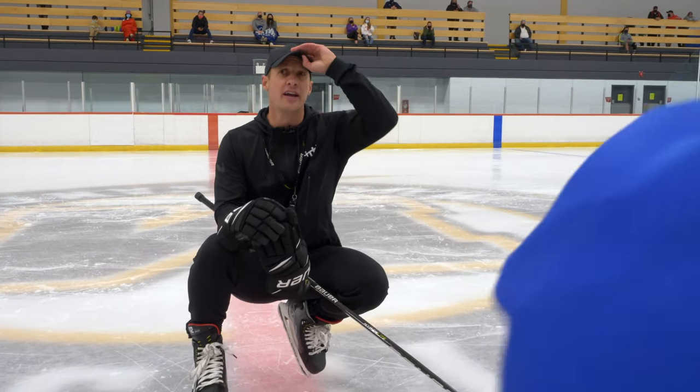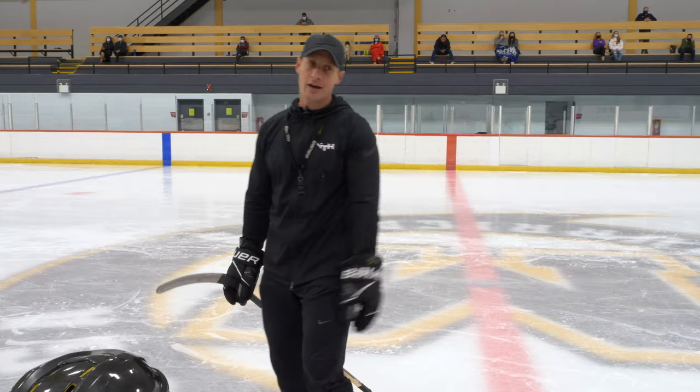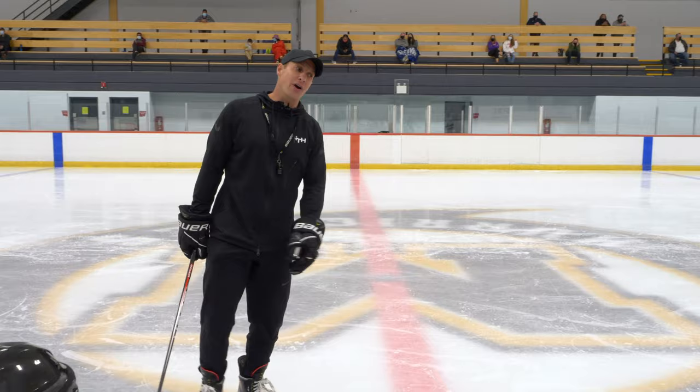How are we doing so far? Who was kind of apprehensive to come to the lesson? Who was like, ugh, Sunday night, I'd rather be playing Destiny or Halo? I would rather not be getting body checked tonight. Anyone saying that?